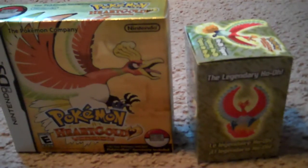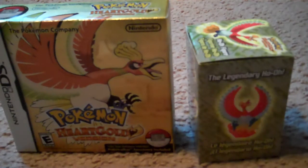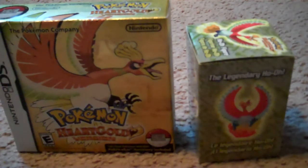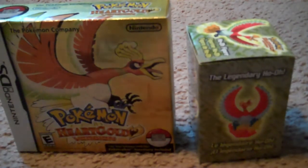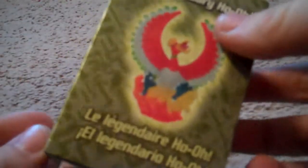Today is Sunday. I got up around 7-ish, got my stepdad ready, and we left the house around 8:40. Today I spent my money on this — Pokemon HeartGold and my Ho-Oh figure.